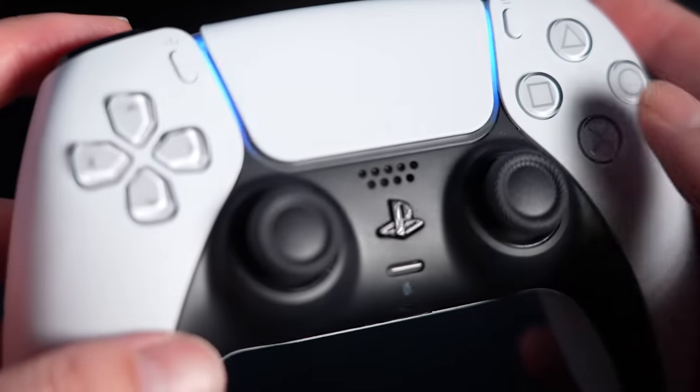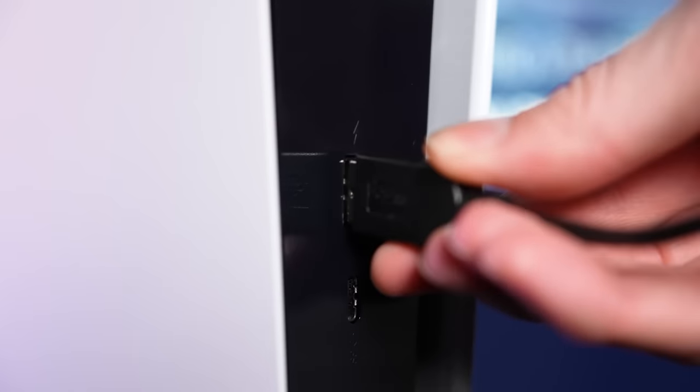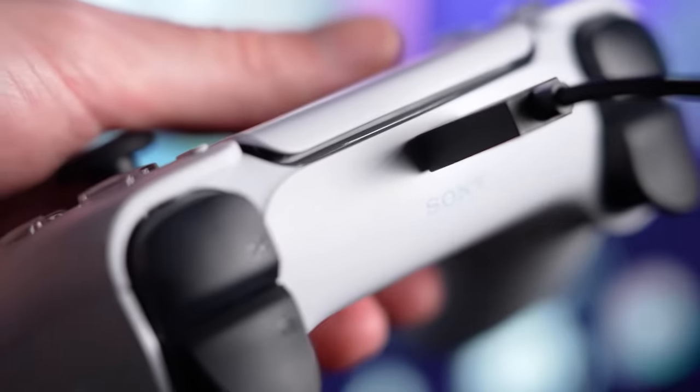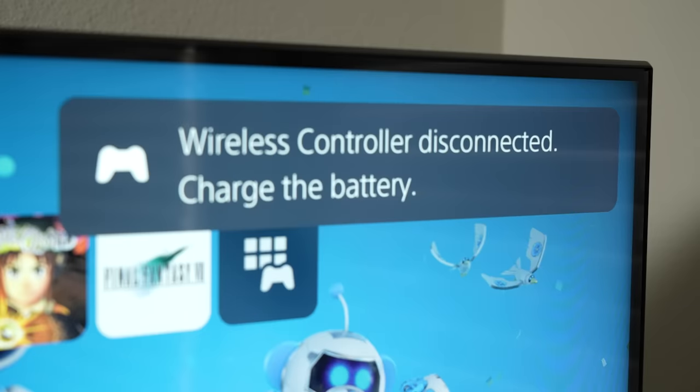At some point, you may begin to notice that your PlayStation controller battery doesn't last quite as long as it used to, and a full charge doesn't seem like a full charge anymore. You might find yourself charging your controller more frequently, or even just leaving the controller plugged in during longer play sessions. And in some cases, the battery may no longer charge at all. These are all signs that your PlayStation controller battery won't last much longer.